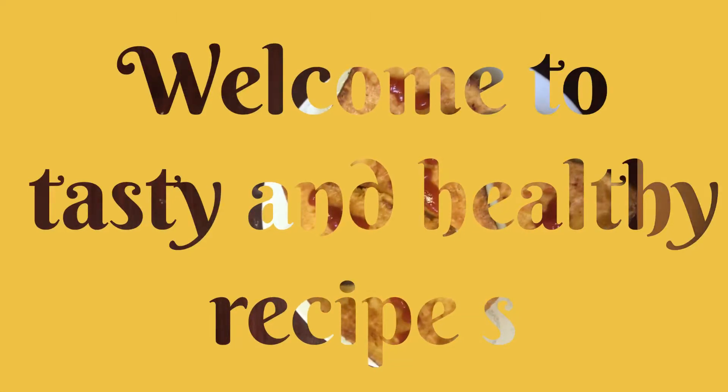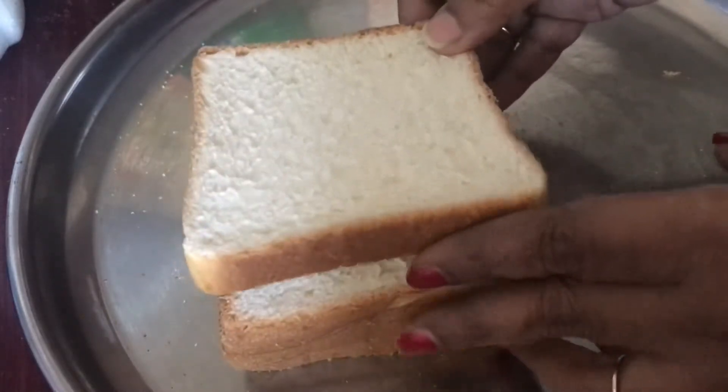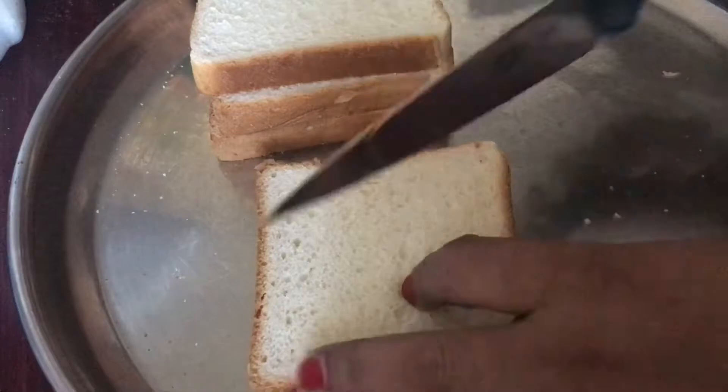Hello friends, welcome here in the easy actor. I have an evening snack — this is a bread pack. I have 3 to 4 bread pieces. This is a triangle shape.